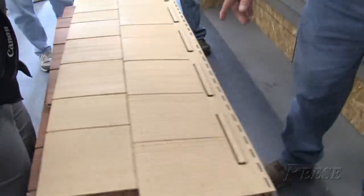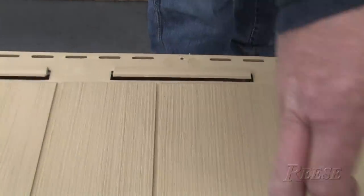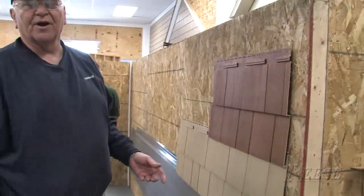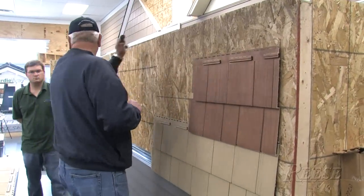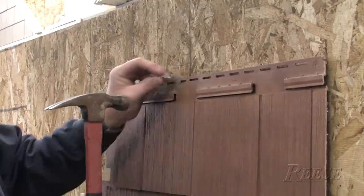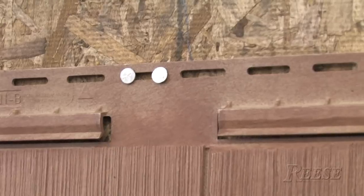The second course we're going to start out, it's going to be a B cut. So we're going to square it right down from here. Now you notice there's no center pin hole there, but we still have to center pin the panel. You go somewhere close to the center of the panel. When you put a nail on each side of a slot, that's the same as the center pin.